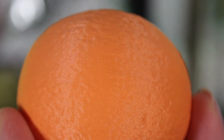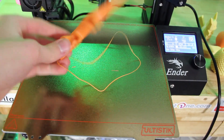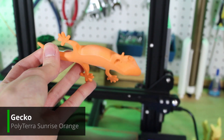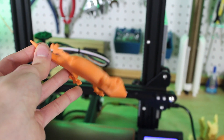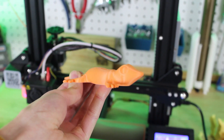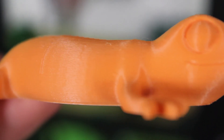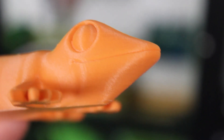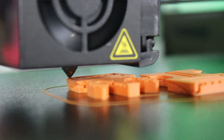Up next I printed a little gecko model. The surface finish is amazing, the color looks awesome on this model, and the color is very even throughout the whole thing. The bottom looks amazing with the ultra-stick flex plate. All the feet and hands of the model look very sharp and clear, and overall it prints just like any other normal PLA — I had no problems at all.